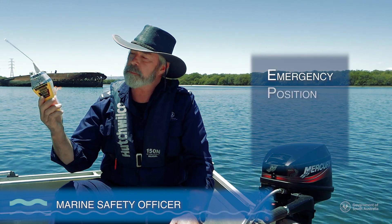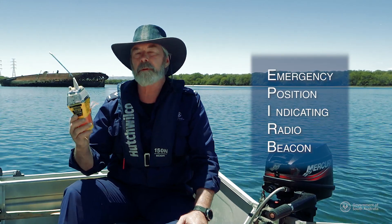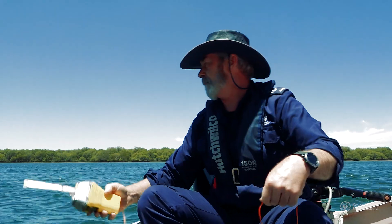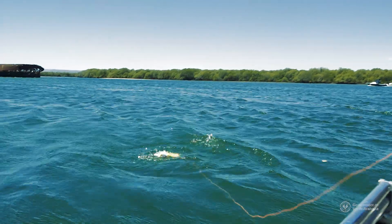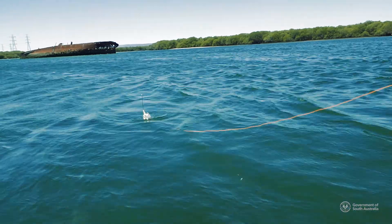If you're in trouble, an emergency position indicating radio beacon or EPIRB may be your only means of getting help, so you need to know how to use it. An EPIRB is a buoyant radio transmitter that sends a continuous signal via satellite so that a rescue centre can locate you.